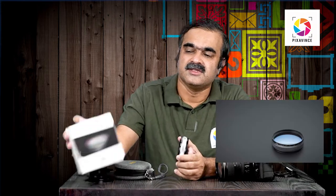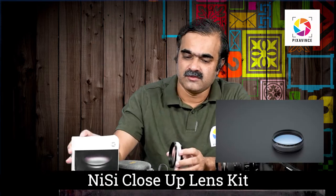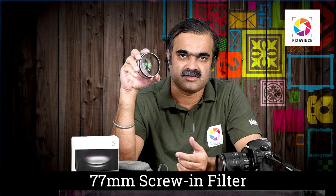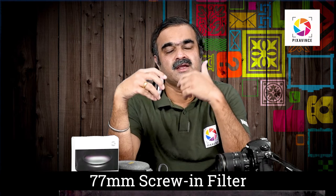To overcome this difficulty, we have another alternative available, and that is the NISI close-up lens kit. The NISI close-up lens kit is also a similar type of attachment filter for the lens. But the thing is that it is not a snap-on adapter — it is a screw-in adapter, meaning you have to screw it onto your camera lens. The screw size or thread size of this filter is fixed.